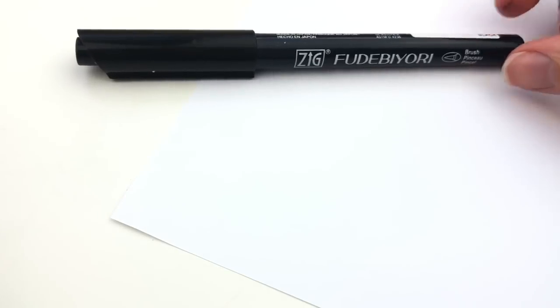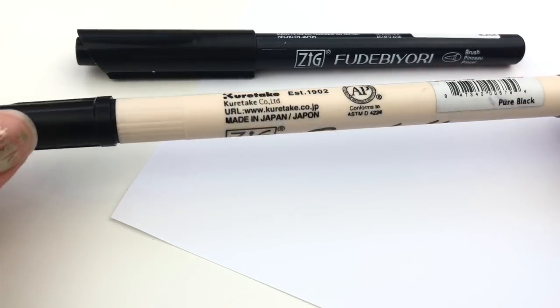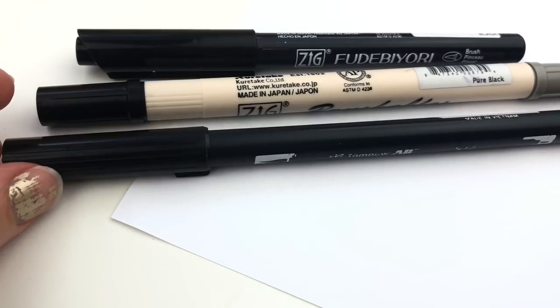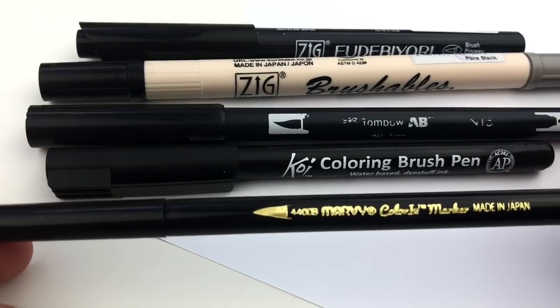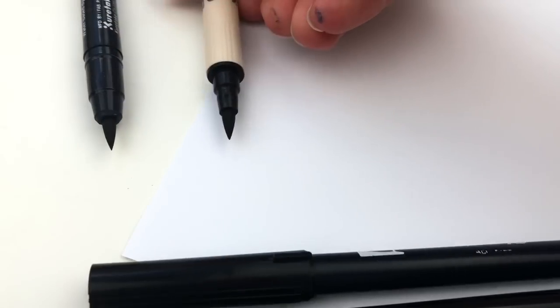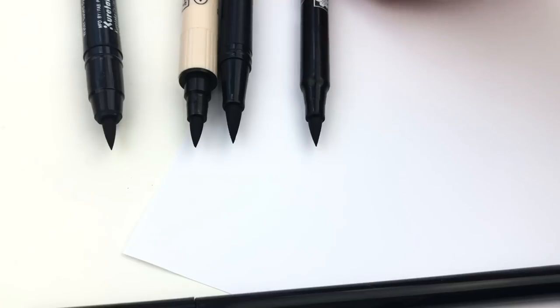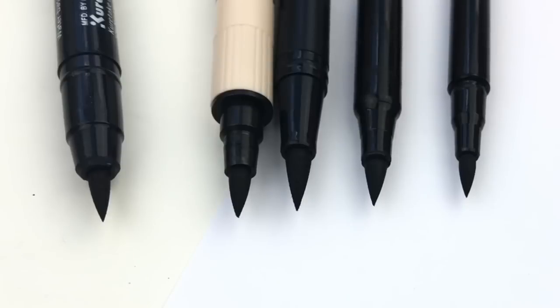First I want to compare a few similar brush pens in size. The Kuretake Zig Brushables will be one I'm comparing, and the Tombow Dual Brush Pens, the Sakura Koi Coloring Brush Pen, and the Marvy Color In Brush Pen. Here I'm laying them out side by side so you can see the nibs up close. The nibs are all pretty similar sizes except the Tombow is quite a bit longer, which is why I'm comparing these specific pens.